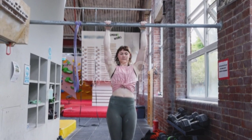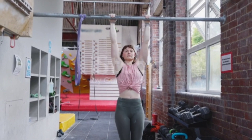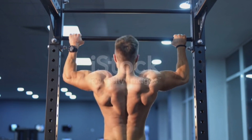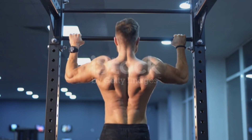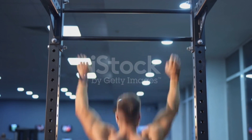As you progress and get stronger, you can increase the difficulty of your pull-ups by adding weights, performing variations like wide grip or close grip pull-ups, or exploring more advanced techniques such as muscle-ups. Remember to always warm up before exercising, maintain proper form, and listen to your body.